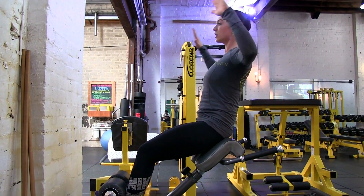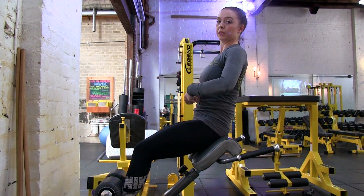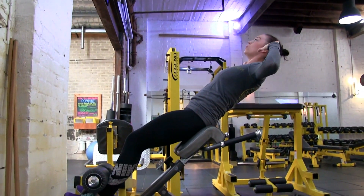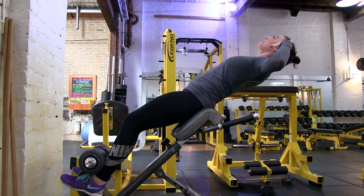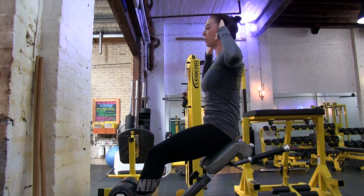Hands by your side. You want to stretch out through the abs. You stretch back as far as you can in control, and then slowly come back up through the abdomen.